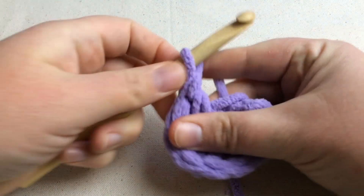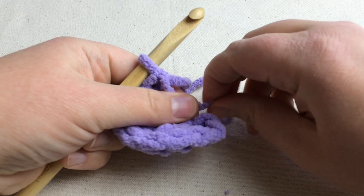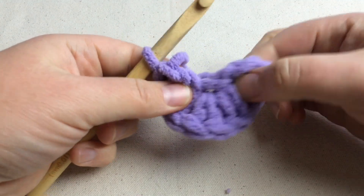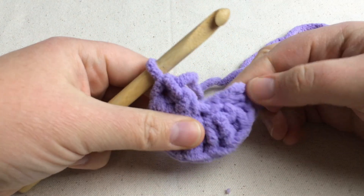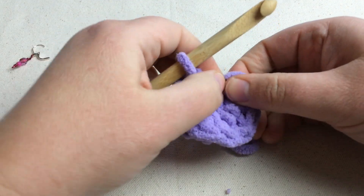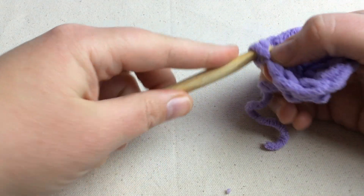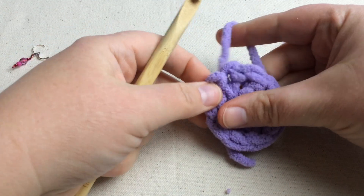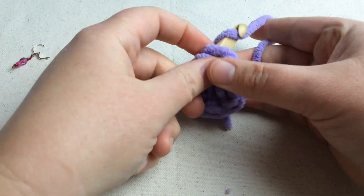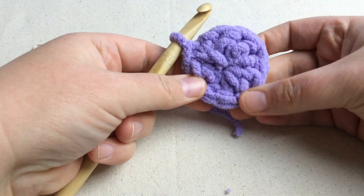Now that we have got our double crochets done, we can take our tail and pull on it and it becomes a drawstring to close this circle up. So we have the middle of the circle closed and we want to close this pie shape here. So we're going to go into this chain here on the first section and we're going to slip stitch. What we did here — to slow that down — is we went into this chain, yarn over, pull through, and then pull through that one on the hook. So now we have a nice circle to begin our work.